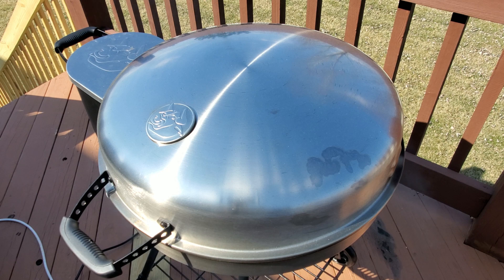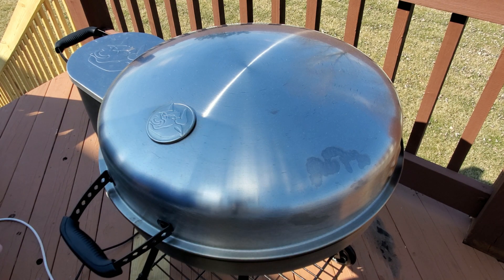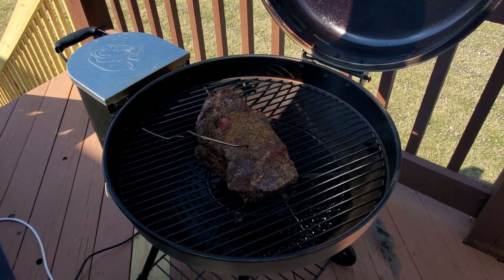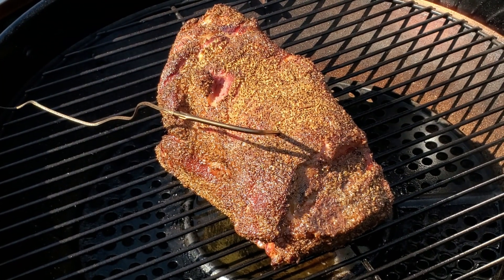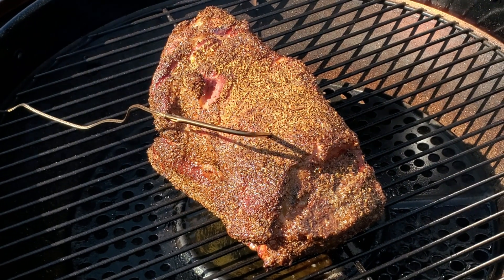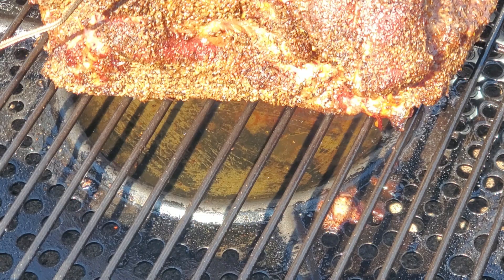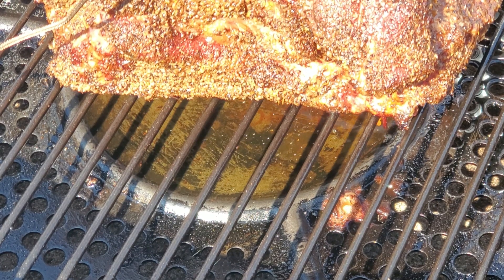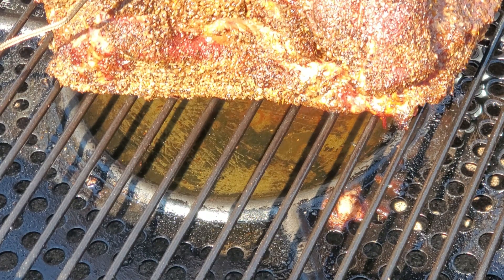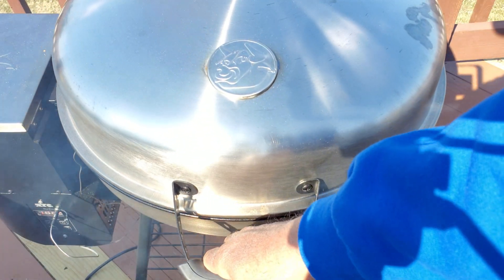We've had the pork butt on for a couple of hours now and it's at 147 degrees internal temperature. While the pork butt looks really nice and has got some great color on it, my main concern is the grease that's collecting underneath it. The grease has pooled underneath the pork butt — that could be a hazard. There's nowhere for that grease to flow to like the other Rectechs. It would be nice if they had a spout so it doesn't pool underneath the food, because if the grease gets into the fire pot it could be a fire hazard.